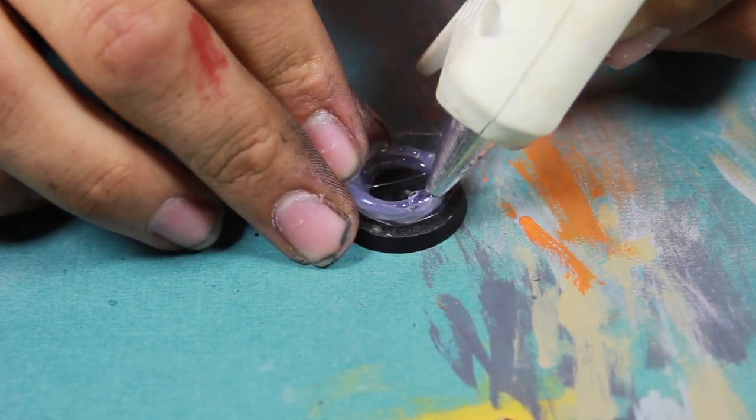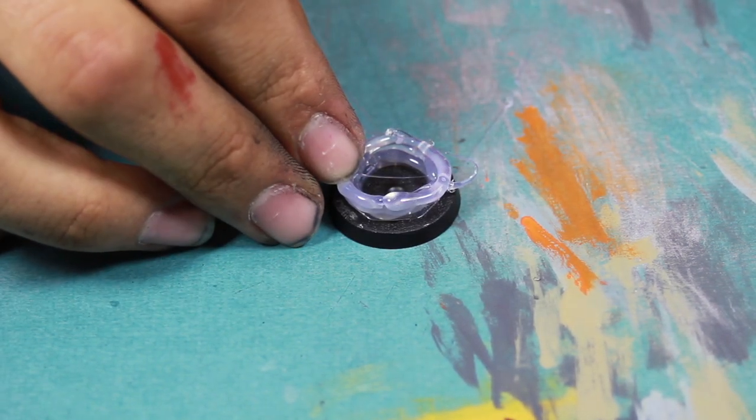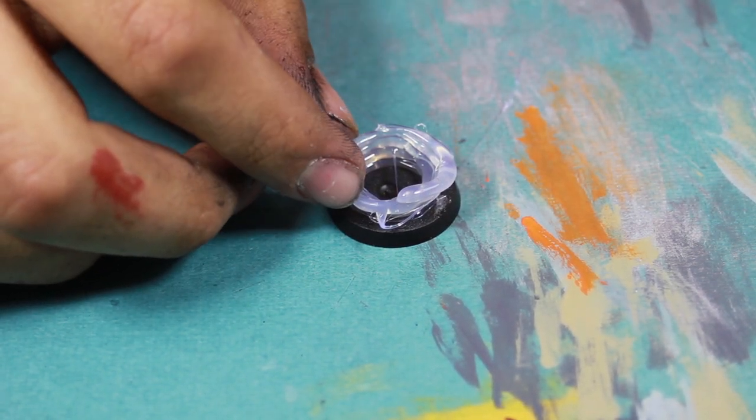To do this, you want to make sure that each previous ring is completely dry and cool before you apply the next ring, as the hot melt glue can, if it's still warm, sink into the previous layer and it'll just turn into a mess of glue.